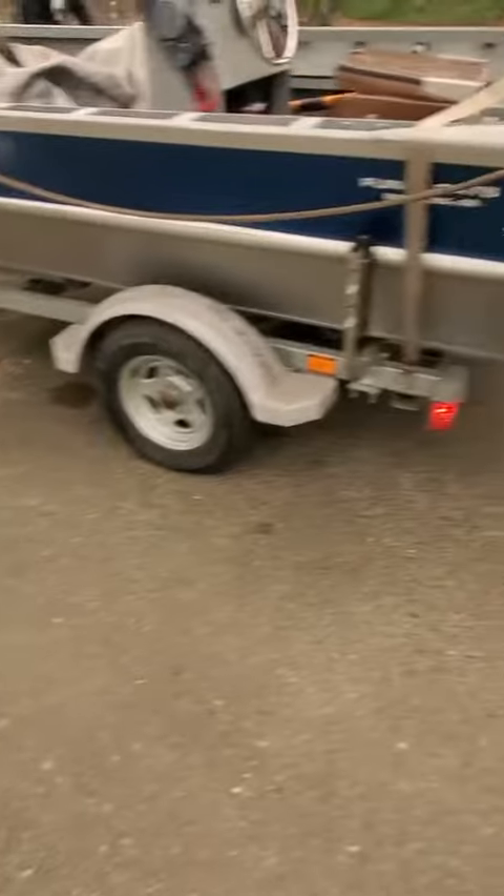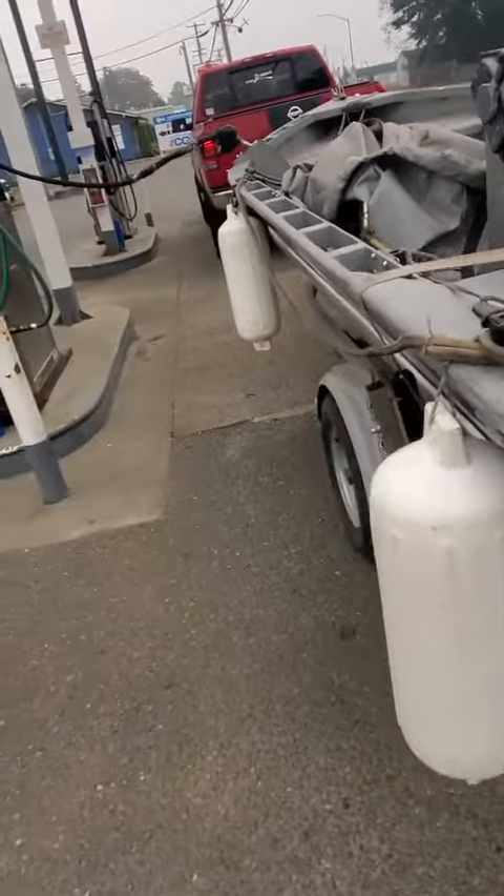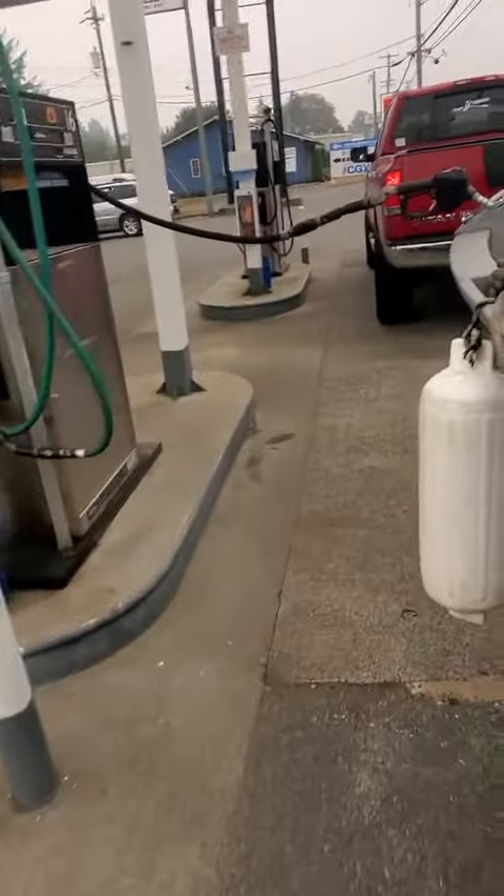Tire pressure looks a little low. Again, this is a repower. Gas gauge doesn't seem to be working, or there's no gas in it, so I'm going to put about 10 gallons of non-ethanol.